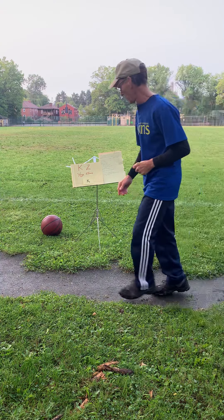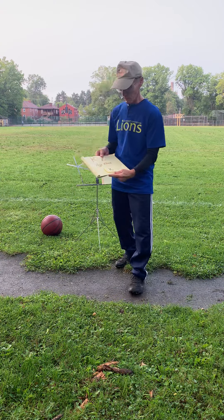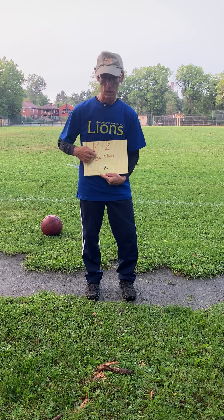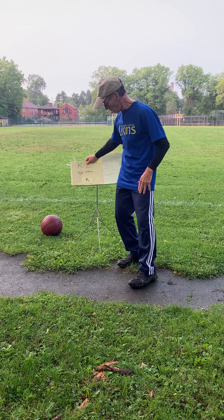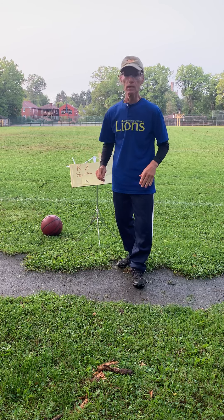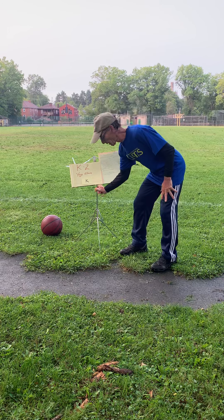Good morning everybody! Today we're going to do something a little bit different — we are going to combine yoga with fitness. It won't be as long a workout, it'll be quicker. It's a little bit different, so stay with me and do whatever you can do.